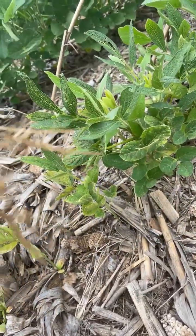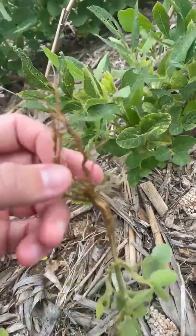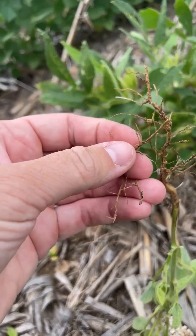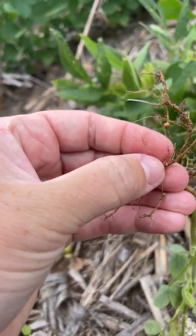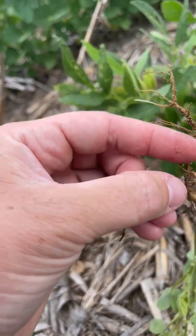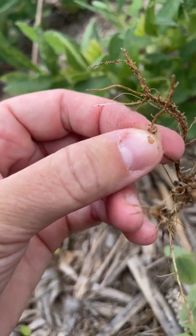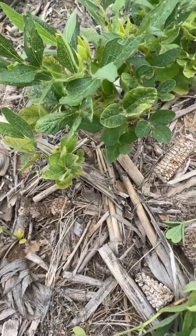This plant does have a few nodules. The way to check a nodule is to pull it off and break it open. If it is gray and discolored, we know it is not fixing nitrogen. If it is healthy and pink, it will look like the pink hemoglobin in our blood, and that tells us whether the plant is fixing nitrogen or not.